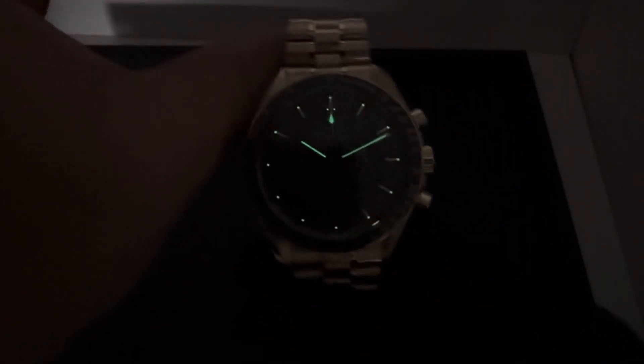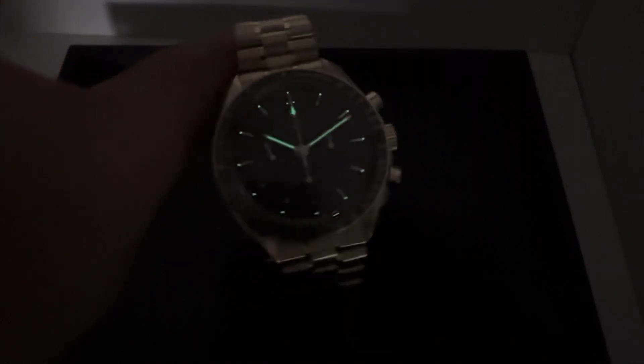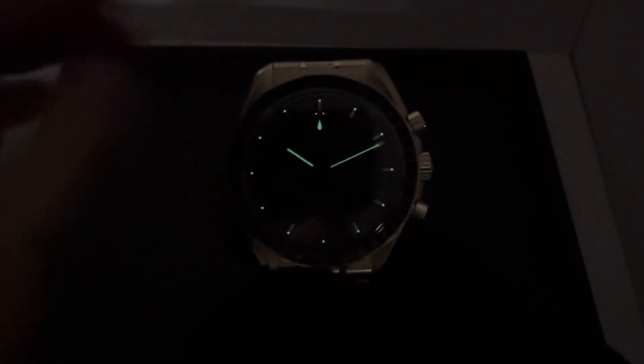As always, if there's anything I can do for you, shoot me an email at brad@brentmiller.com. Let me know what you think of the full Moonshine gold Speedmaster, and we'll see you in the next video.